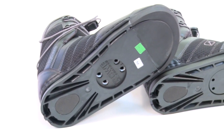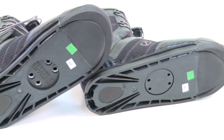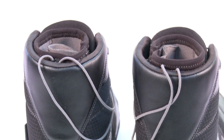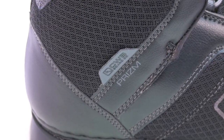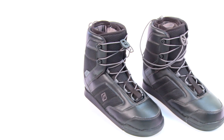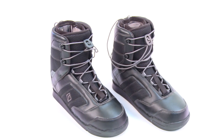The internal dismounting system for the 8-Up insert pattern eliminates the need for an external plate, allowing your board to flex naturally and providing great feel and connectivity to your board. The CWB Prism also comes with an adapter plate for use on standard hole patterns.